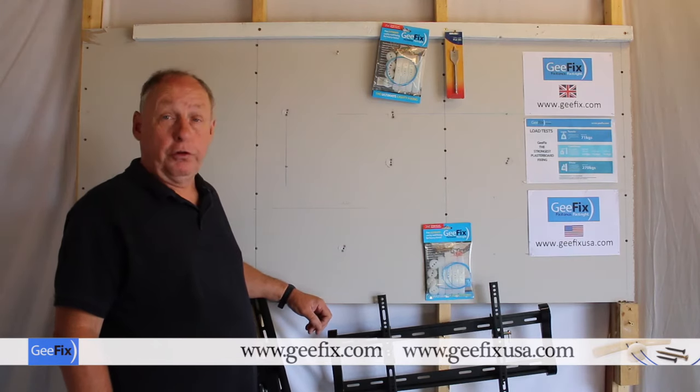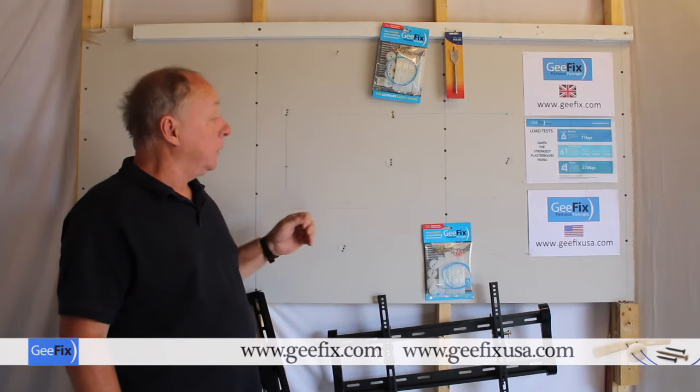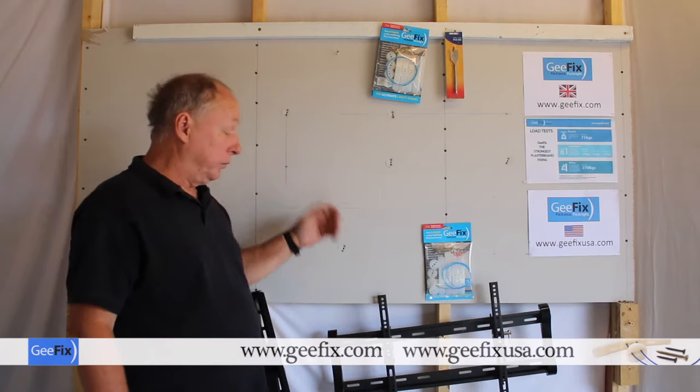In this video we're going to install these TV wall mounting brackets onto a standard plasterboard wall. We're not going to fix into the stud work, just into the plasterboard.